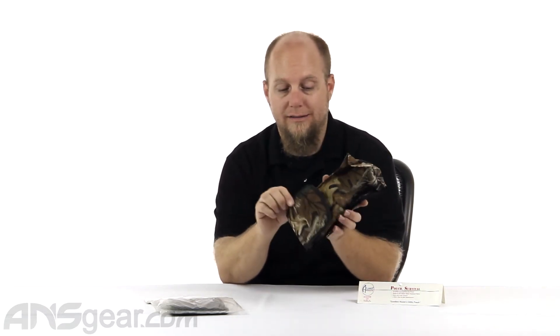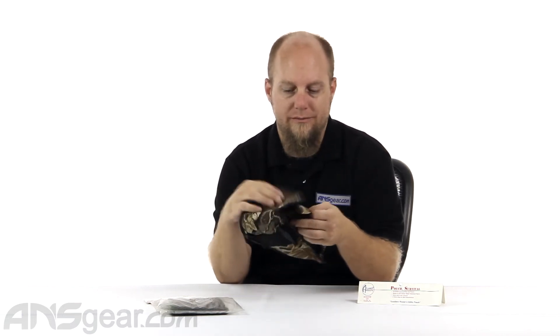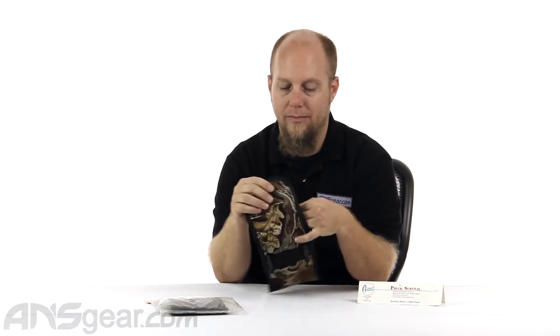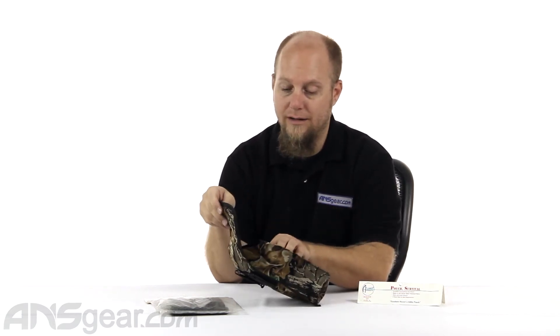It doesn't have a sealing enclosure on the top — it's just Velcro. So if water is going to come up this way, it's going to get wet. But if you have it out in the light rain or in the elements, it's going to keep it protected inside of there.